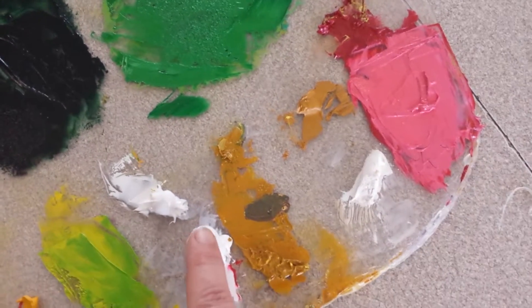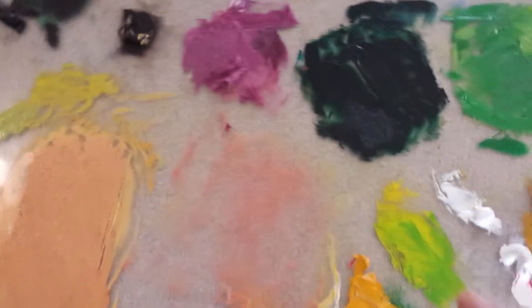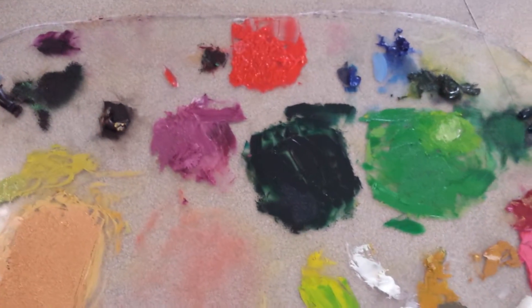What is not dry — for example, the white I will keep — but everything else I'll scrape off, and then I'm ready to start a new painting. So that's my palette that I wanted to show you guys, stay tuned.